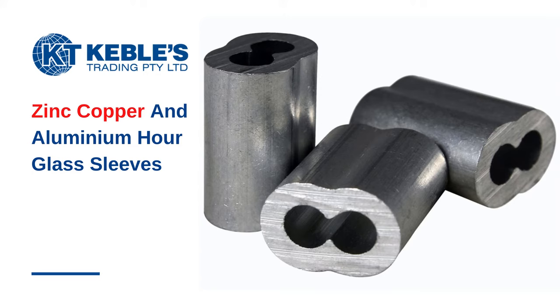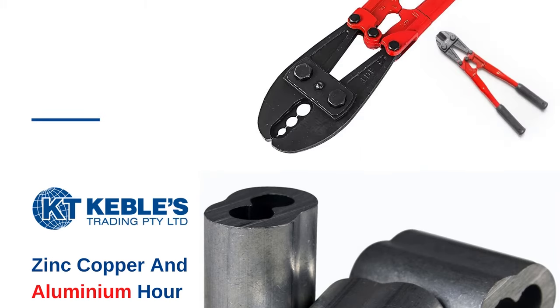Aluminum sleeves are not recommended for stainless steel cables because the aluminum may corrode when it comes into contact with the stainless steel, and the contact between the sleeve and the cable may weaken over time.